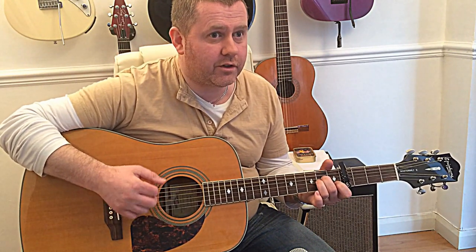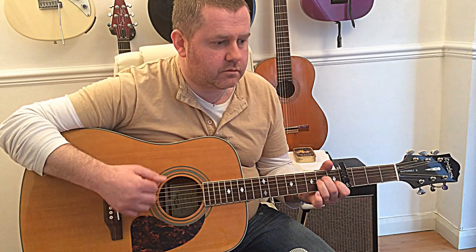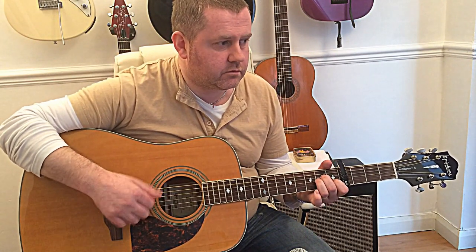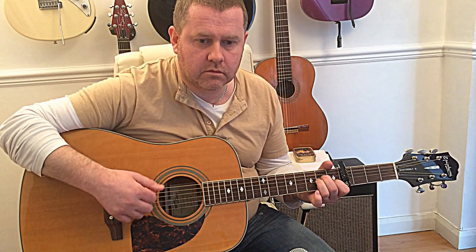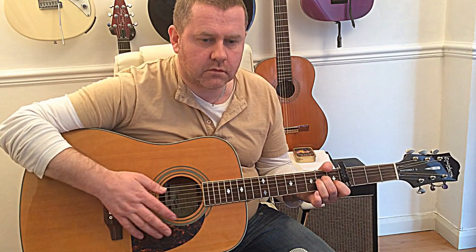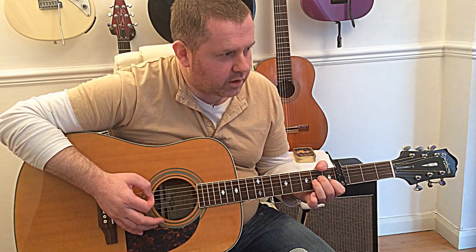So we've got that. When you get comfortable with that you should have something like this. On the record it probably sounds a little bit more like that, but for strumming purposes.